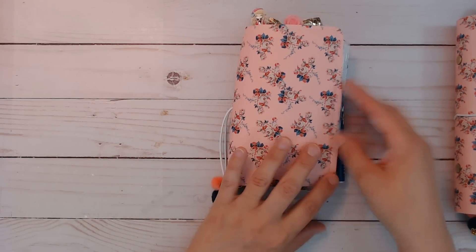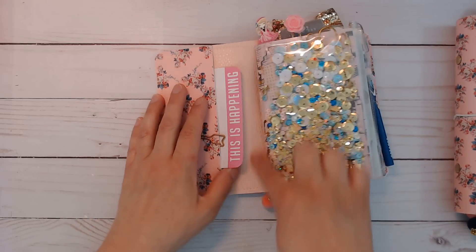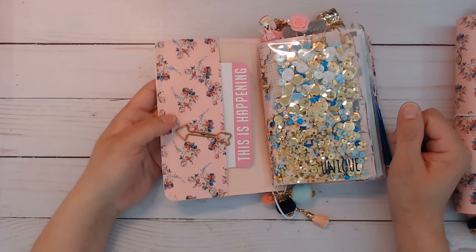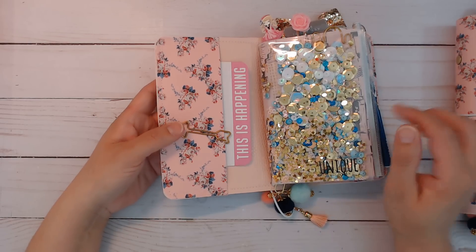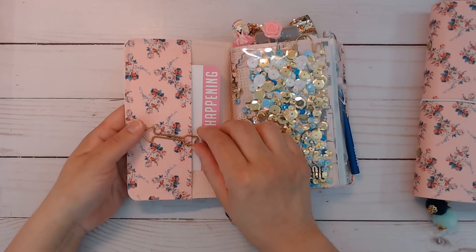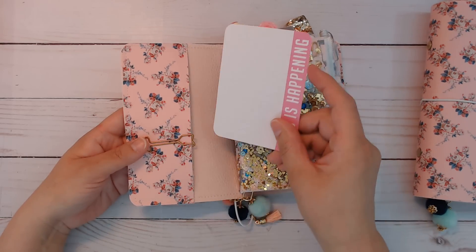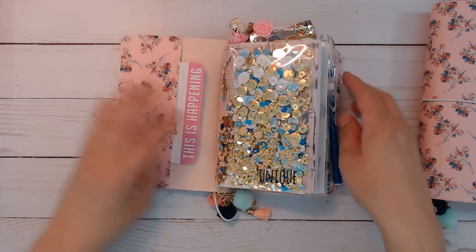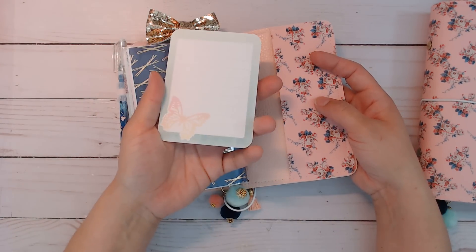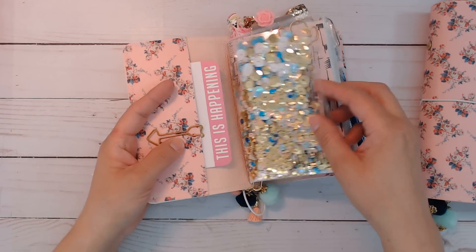I did sew both of these and sewed in the pockets. Here is the plain pale peach background backing. I have a tutorial that I just posted on how I made these two covers - I think it's the previous video to this one. There's going to be a bow clip and some journaling cards. These are Project Life cards I just recently got. On the back, there's another pocket with another Project Life card. You can move these around - I like to set it up to show you what you can do.